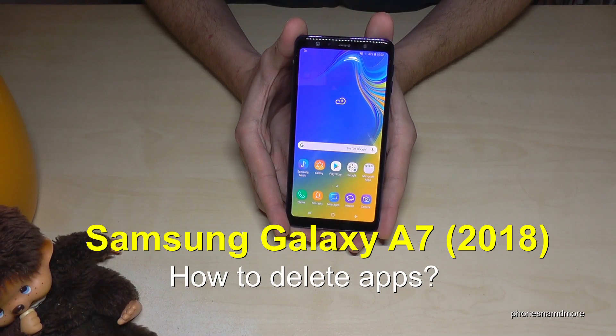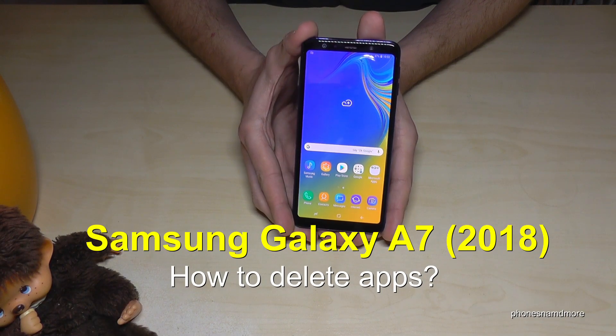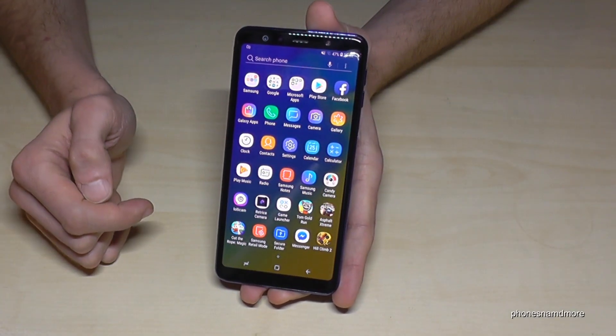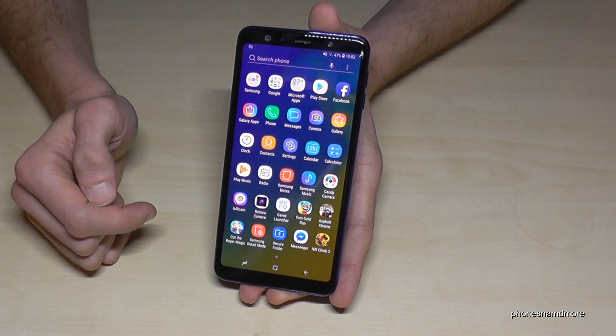Hello everybody, I want to show you with this video how you can remove an app with the Samsung Galaxy A7 and the version of 2018. So for that we just go to the apps and may let us remove Hill Climb 2.